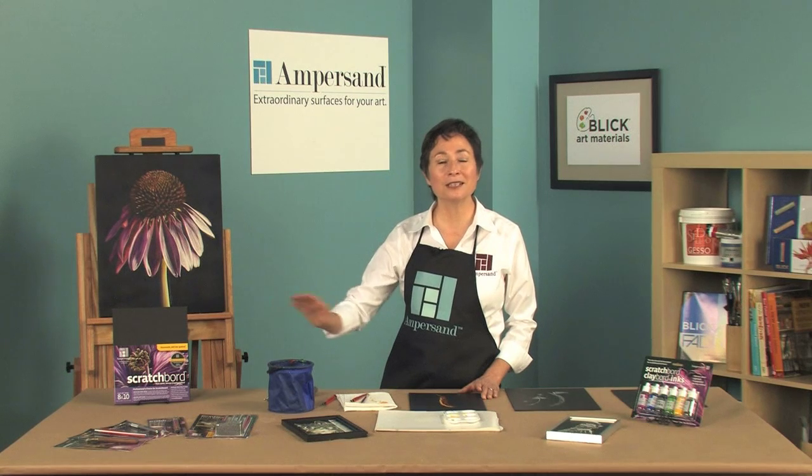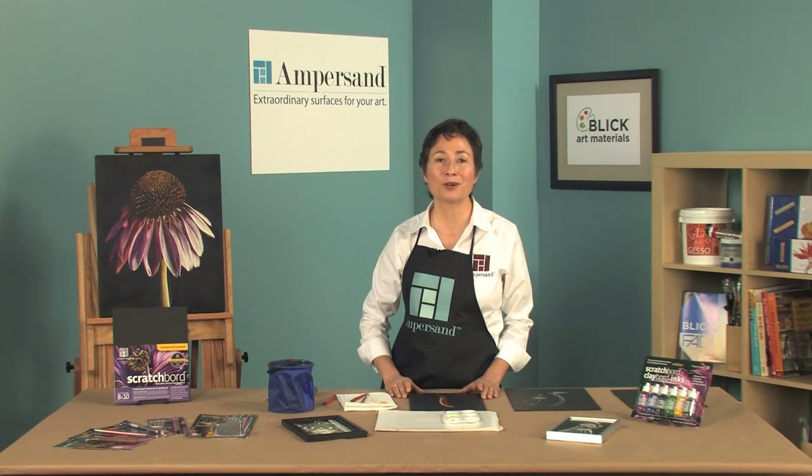So if you've never tried Ampersand Scratchboard, give it a try and experiment with the various tools and inks to create awesome scratchboard art.